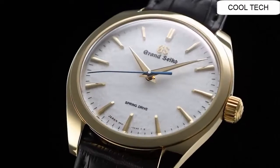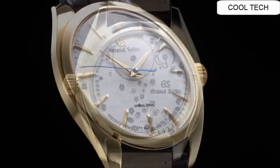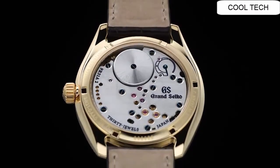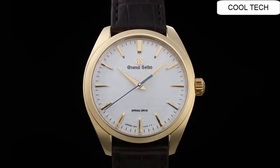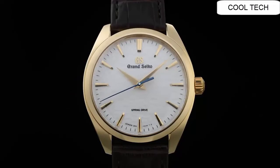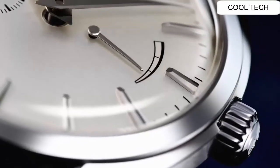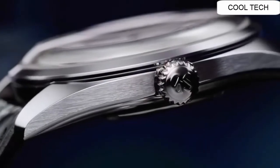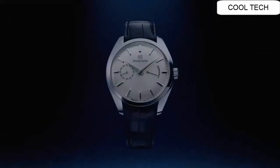Water resistance. 18-karat yellow gold clasp. Excellent timepiece. Number one. Glass material: dual curved sapphire crystal. Case size 39 millimeters.